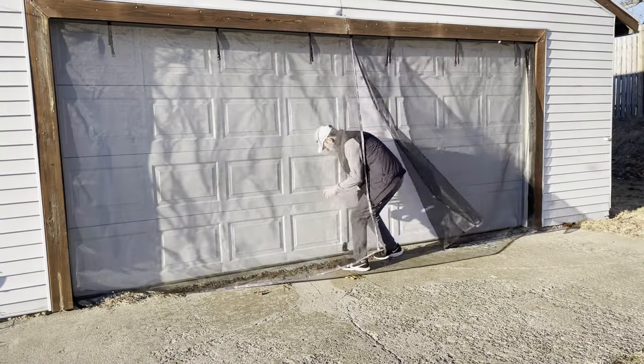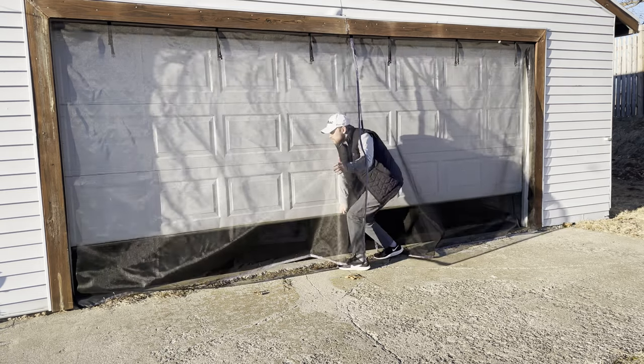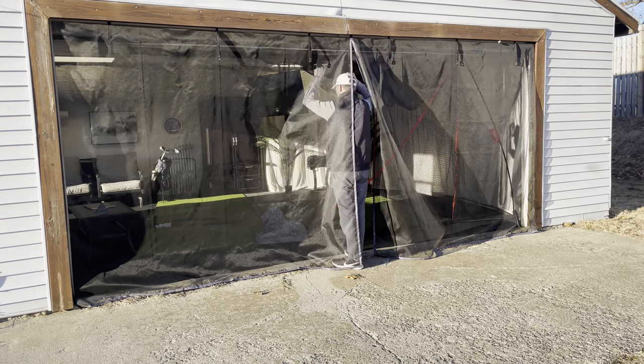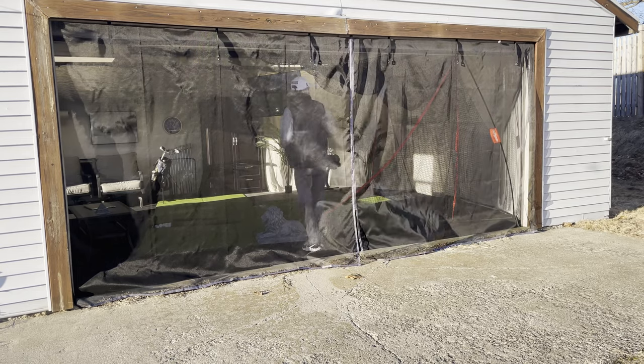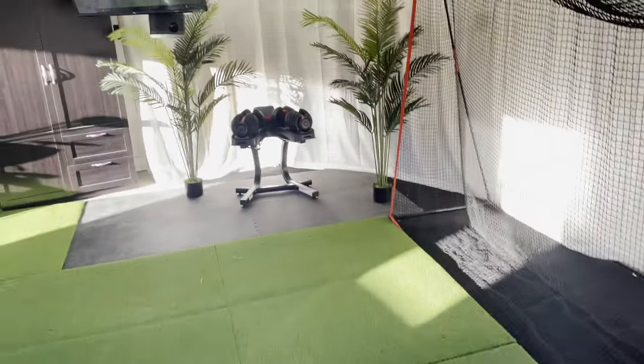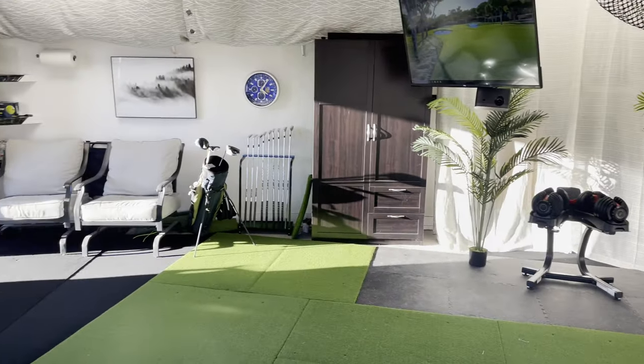At the end of the day one of the coolest things about the setup is that it's all easily movable. So if I buy a new house I can disassemble everything and just move it to the new garage. The turf pads easily stack, the carpeting can be rolled up, the curtains on the walls unclip, the net can be disassembled, and so on.